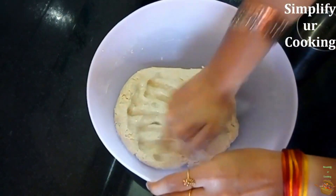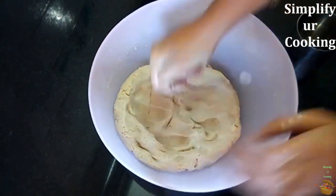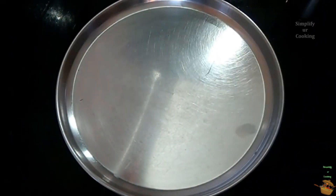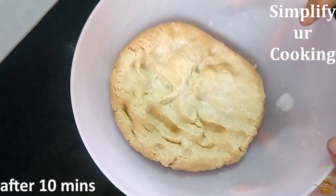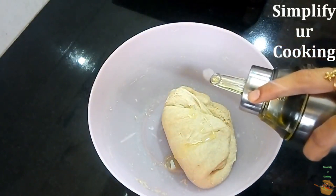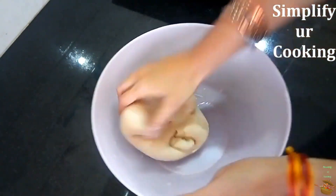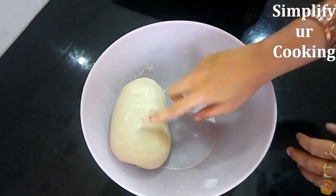Make finger marks into the dough and pour some additional water into them. You can call it an Indian tradition or a trick, but you have to follow this to make perfectly soft rotis. Keep it aside for 10 minutes. After 10 minutes you can check that the water poured into the finger marks has been absorbed completely. Then just knead it once or twice with some drops of oil — you can use butter or clarified butter as well. The roti dough is ready to roll.